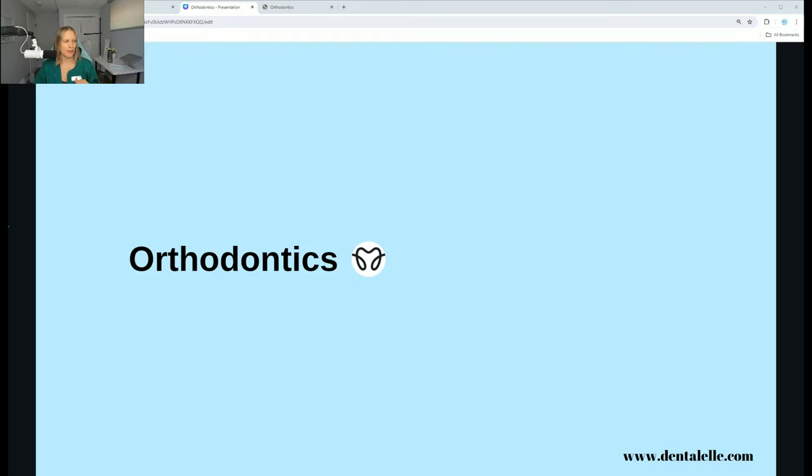Let me show you guys a couple of videos here to help your decision if you know somebody who is getting braces or if you're considering braces for yourself. You'd be surprised which one I would recommend — I do not recommend the ceramic ones, and I'm going to tell you why.